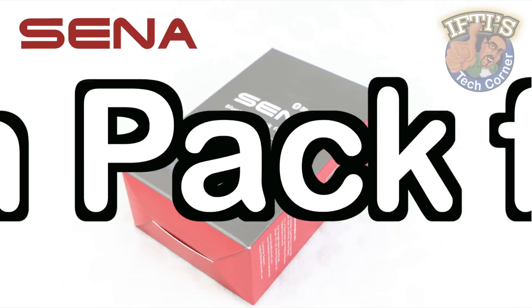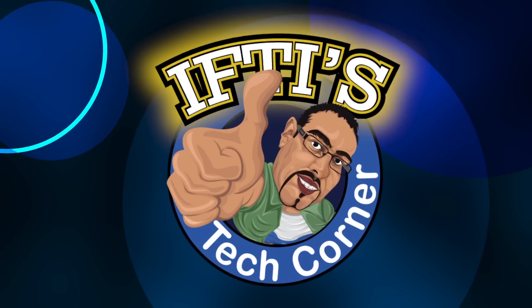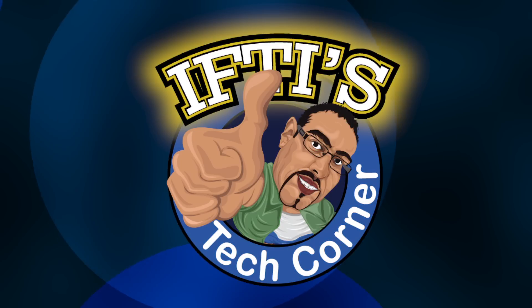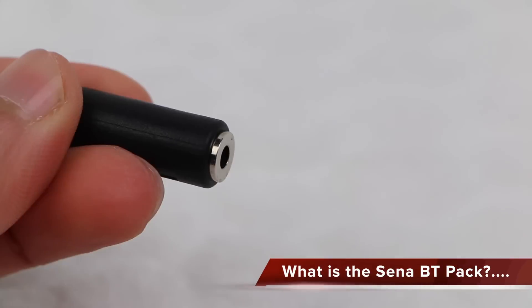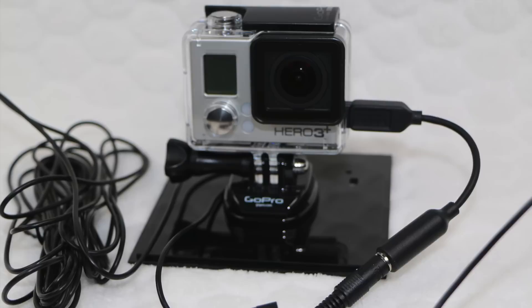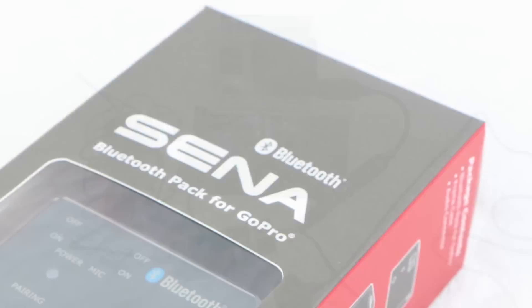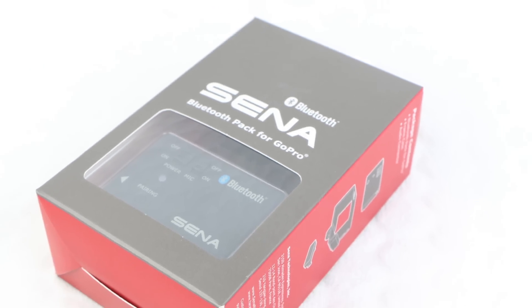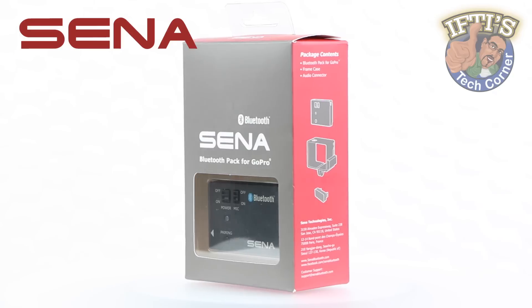Welcome to Ifty's Tech Corner where today we'll be looking at the Sena Bluetooth Pack for GoPro. Currently the only way to externally record audio into GoPro cameras is to use a wired microphone that attaches to the camera — not the neatest setup and can become rather limiting. The Sena Bluetooth Audio Pack for GoPro provides the same audio feature wirelessly using Bluetooth 3 technology.